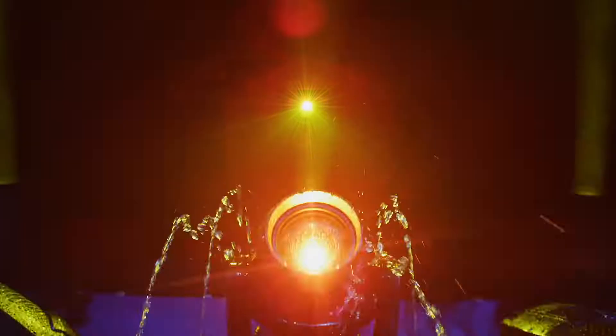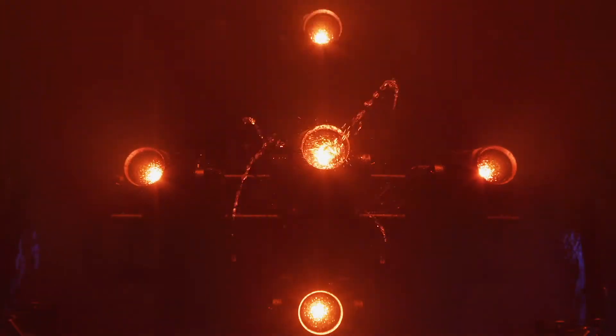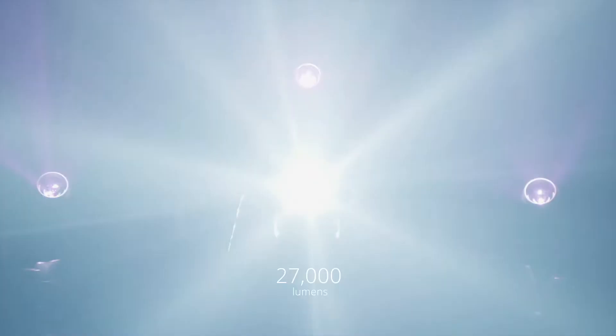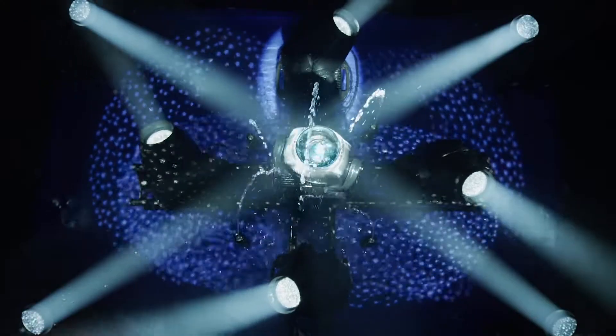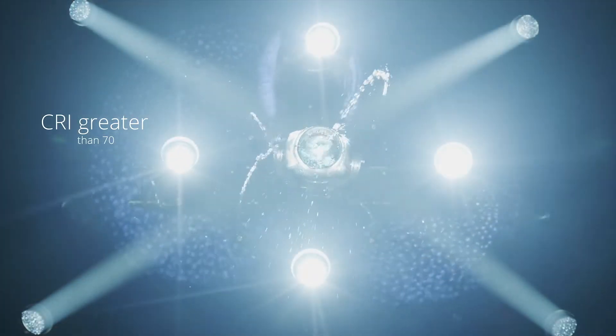As elegant as it is powerful, Perseo is equipped with a new 500 watt ultra-compact monochromatic LED source calibrated at 8,000 Kelvin. This profile luminaire can deliver metallic white light with an output of 27,000 lumens at a color temperature of 6,500 Kelvin. The high-resolution optics produce a uniform flat beam with no hotspot.